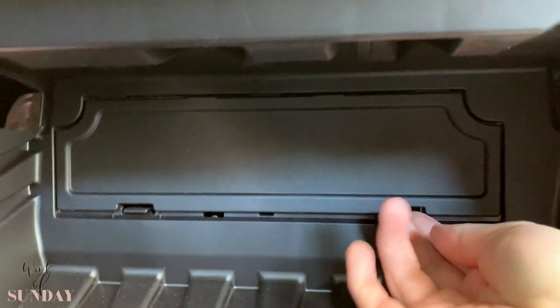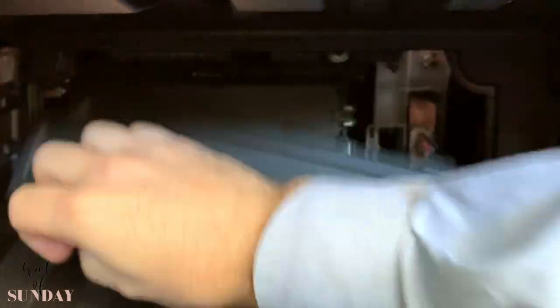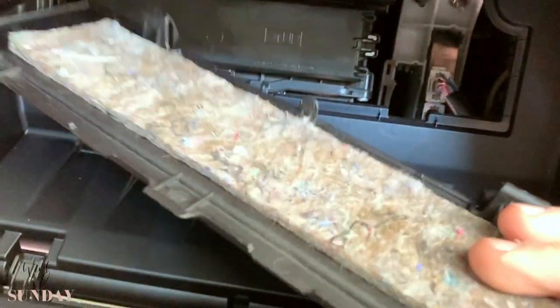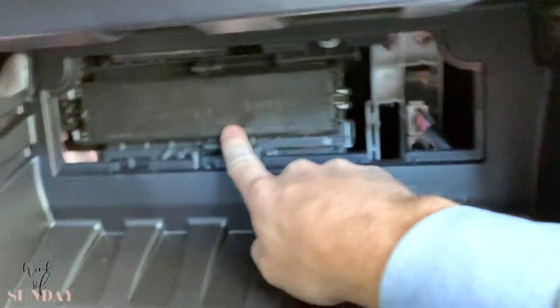Go right back here and see this — it'll push in. Take the lid off — it's dampened, down isolated. And this is your air box here.